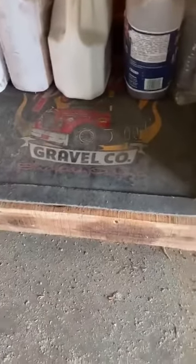I put a little truck mat down there in case I'm working on something and my feet are wet — some gravel company of some kind. I'll turn you around here. That'll probably be it for this video.